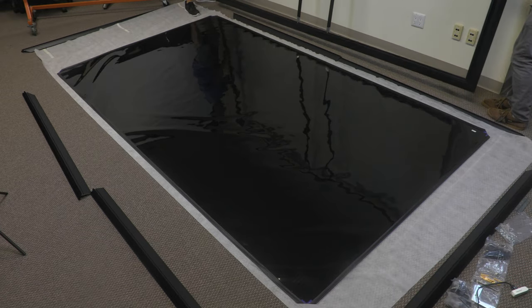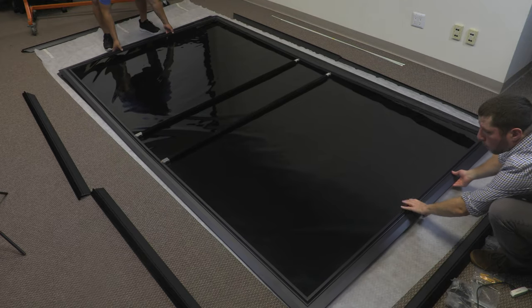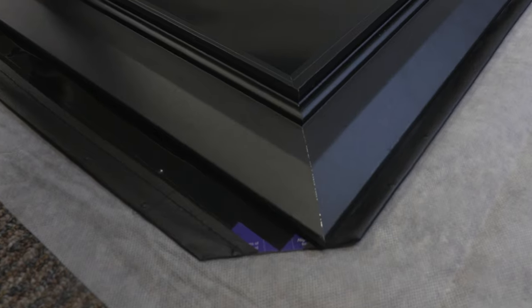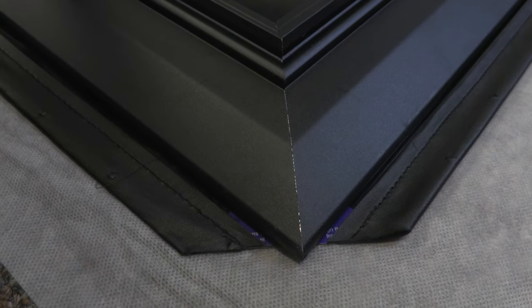With the help of a second person, lay the inner frame on top of the black backing of the screen surface. The screws on the frame should be facing downward. Align the corners of the frame with the screen surface. The sleeves on the screen surface should be about even all the way around.